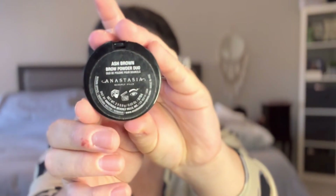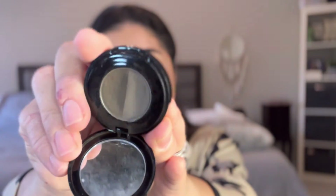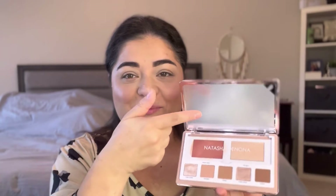I just used my good old Anastasia brow powder in Ash Brown. I love this stuff — I have had this for years, and as you can see, got a pretty good dip in there. You guys can see all the handprints up in this thing. And I'm not removing the film. I'm going to go ahead and do an eye look.